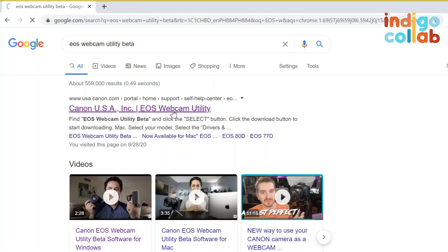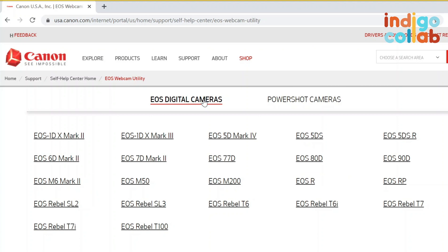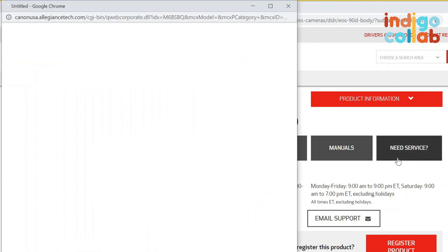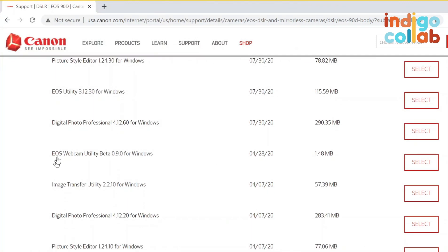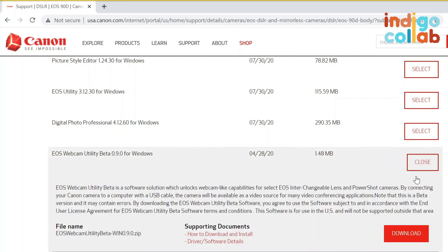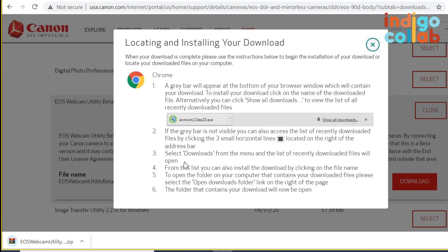So I just click on this, look for my camera model, and then look for EOS Webcam Utility Beta for Windows. I select that, download it, and then it will automatically download itself. Then I click the installer file and go through the installation process.